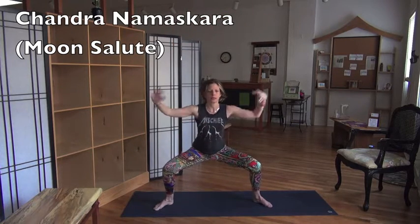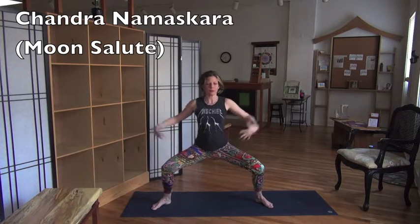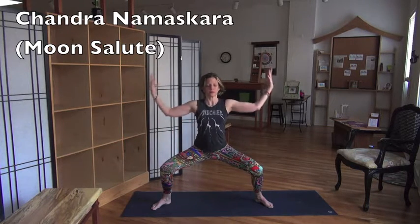And we're landing in Goddess. Here we are in Goddess — we're finding our feet again. We're finding our hip opener. We're really turning on those hamstrings. Goddess is not an easy pose. Not easy to be a goddess. Breathe in here.